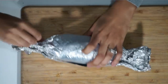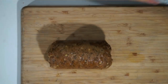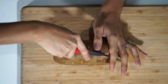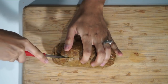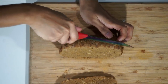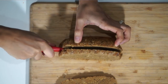Here we have our seitan, which has been steaming for 45 minutes, and I let it cool down and set for about 15 minutes. We're not huge fans of meat substitutes here, so whenever we do have them, we like them cut very, very thin. I'm making it really, really thin — you can make it as thin or as thick as you like — but especially for the kids who get picky about things that have meat textures.